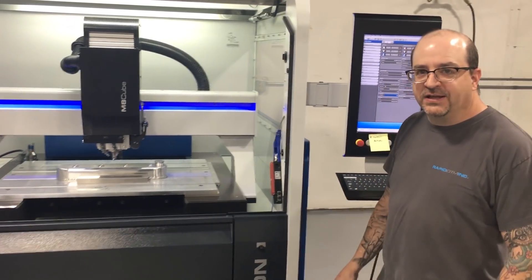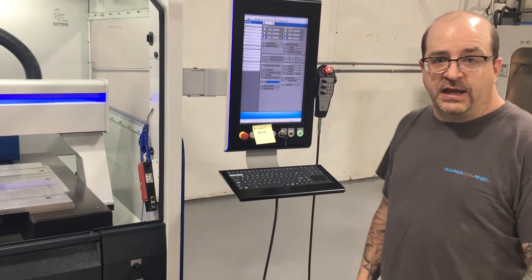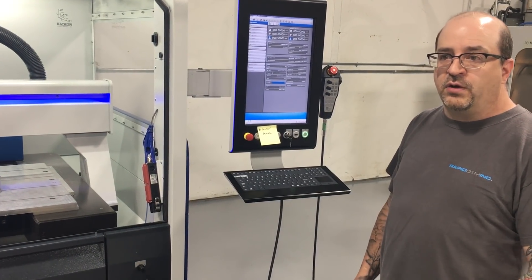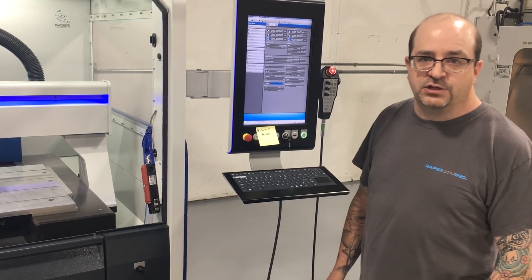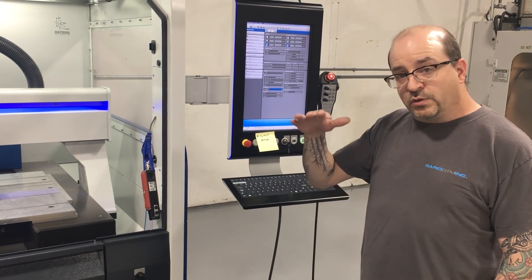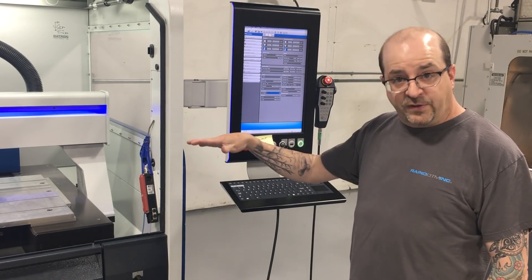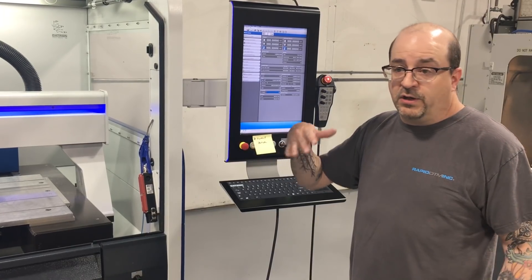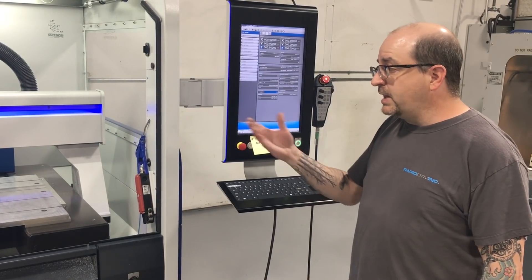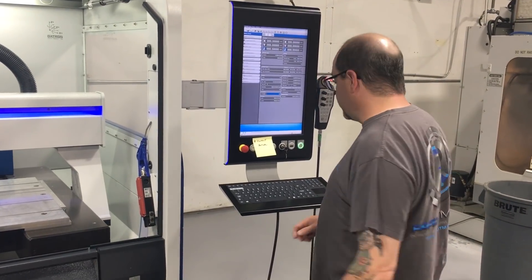Our Z correction field is all mapped and we're ready to start our program. This was a program written offline in our CAM software, all programmed to cut at a Z of zero, working down to a total of six thousandths of an inch deep. With the deviation as far off as it was on that surface, and us only going six thousandths deep, we would have had areas that were very deep in some spots or blended out to nothing in others, depending on where you set your Z zero. So this Z correction field really saved my butt. We're going to start this program.